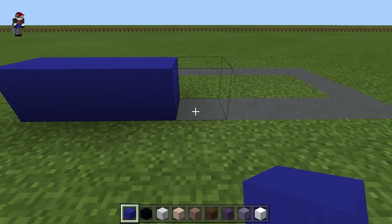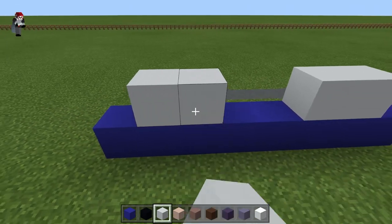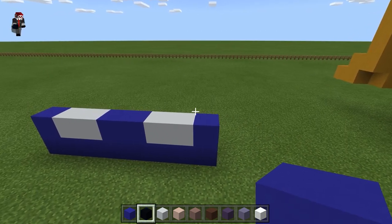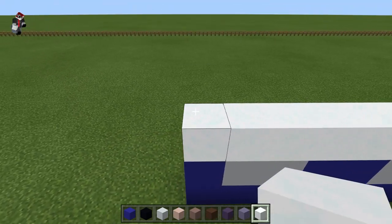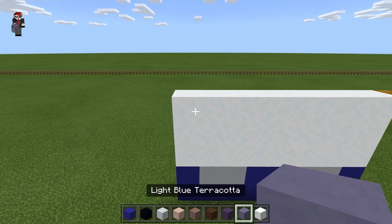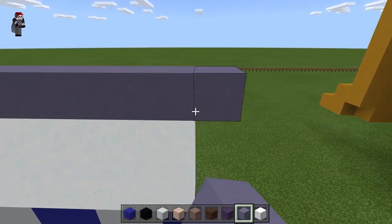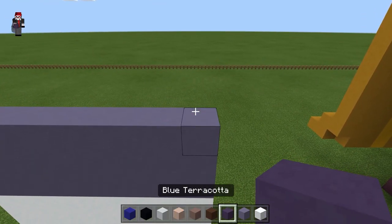Starting with the front, take the blue concrete and do one row, then take the white concrete and fill two in on either side, and fill the rest in with blue. These are going to be his shoes. Then we're going to do his socks — three rows of snow, then three rows of light blue terracotta, and then four rows of blue terracotta.